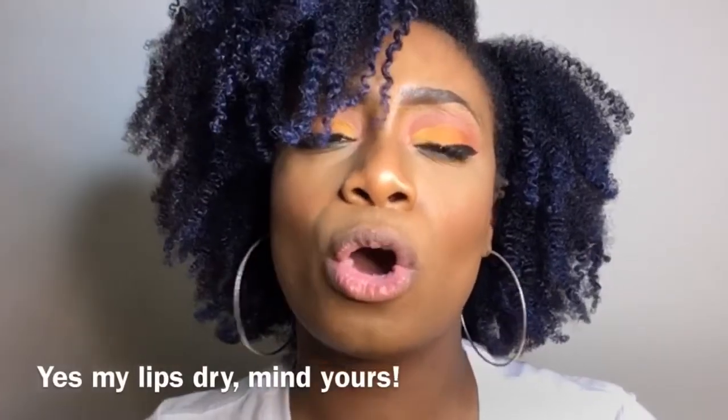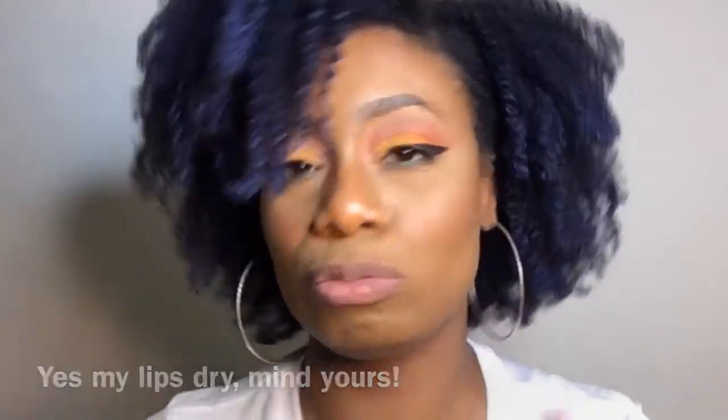Thank you guys for watching once again. Have a great night, a great week, a great everything — bye!